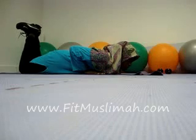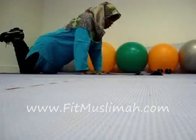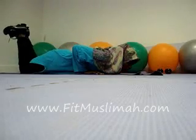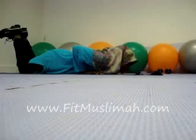You're going to start in a down position, abs sucking nice and tight. Push yourself up until your arms are straight and come all the way back down. That one-second rest between each one really makes a difference in being able to complete the routine.